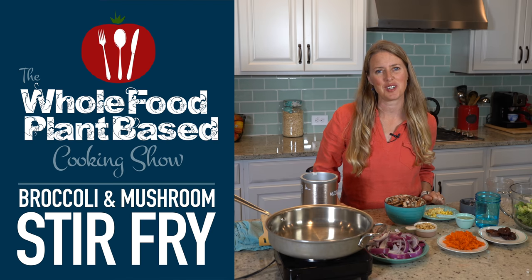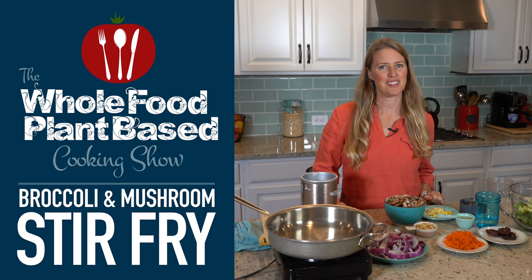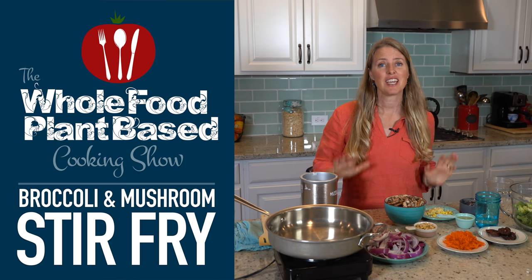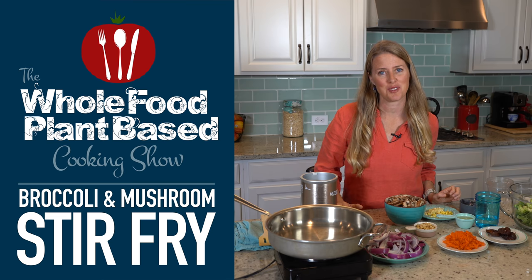Welcome to the Whole Food Plant-Based Cooking Show, where we make plant-based cooking easy. Today I'm going to show you how to make a delicious, easy broccoli and mushroom stir-fry.